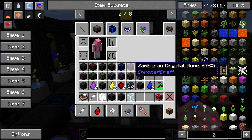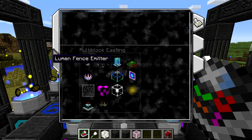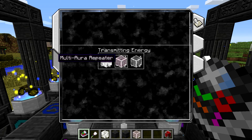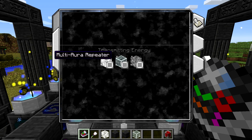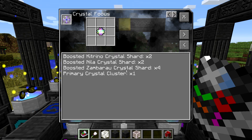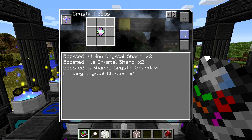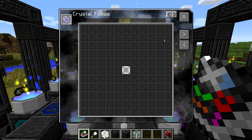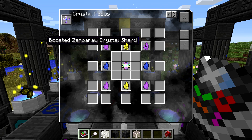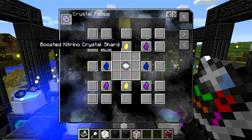The first thing you're going to need is the actual multi-aura repeater block itself. If we go into our book and go to the right, we can go to the Transmitting Energy section. This is the multi-aura repeater right here in the middle — this is what we want to craft. So what you need is a crystal focus, first of all. The crystal focus is crafted using a primary crystal cluster, as well as four boosted Zimbaru crystal shards, two boosted Nilla crystal shards, and two boosted Katrina crystal shards.